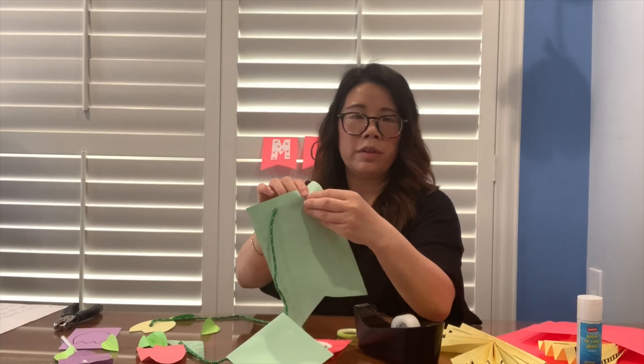Keep doing this, scholars, until you get to the very end. Make sure your folds and creases are nice and crisp so that your fan will be nice and crisp too. Once you reach the end, it should look like a folded accordion strip.